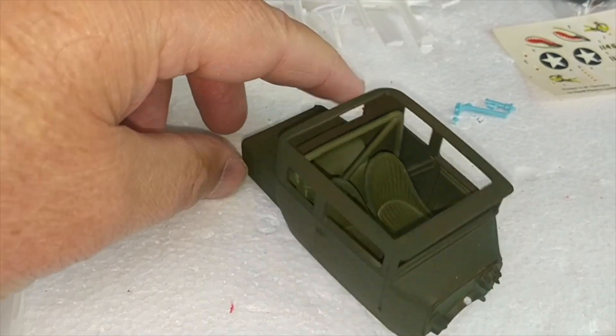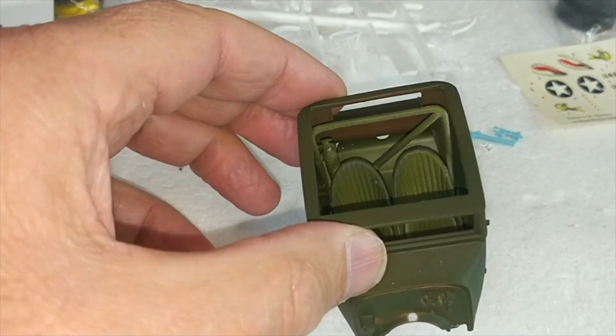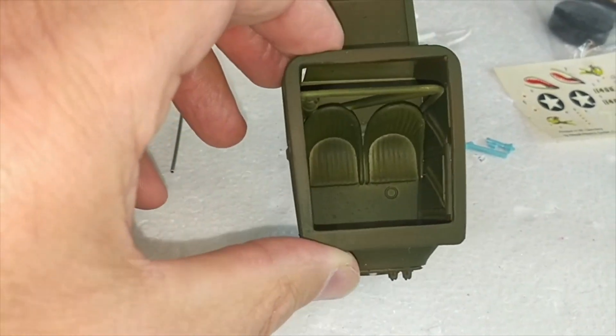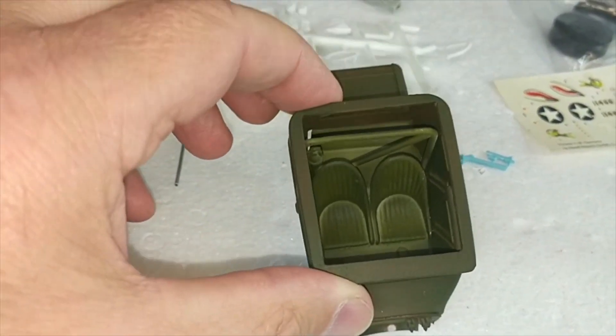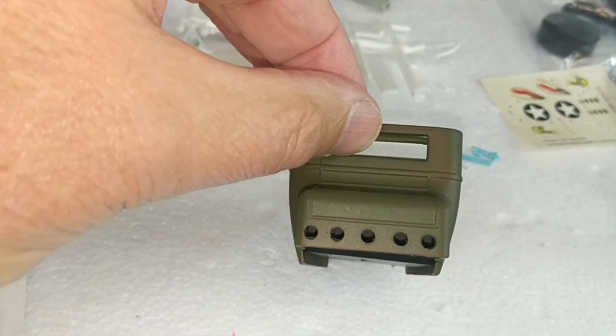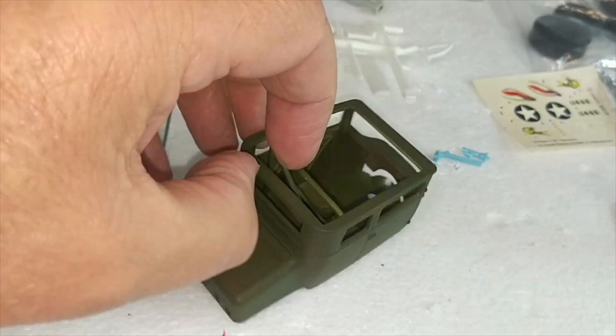I've got two seats in there and refitted the two point roll bar with a fire bottle. All the interior hasn't been painted out yet in colour — that's just base colours to work with. The other major body mod is the lightning holes in the rear pan there. Seems to be the trend, so I like that idea.